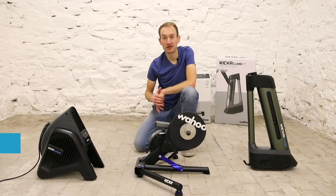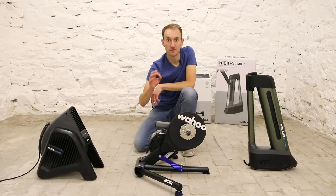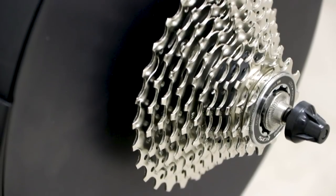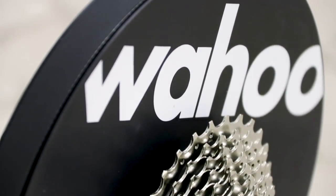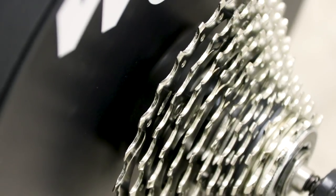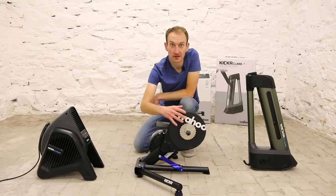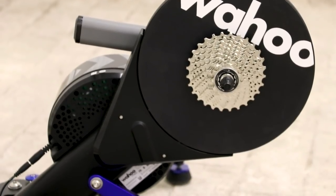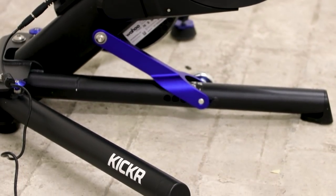At the heart of our ultimate pain cave setup is the Wahoo KICKR Trainer — the latest 2019 version. While visually similar to the original, they changed a few key aspects. The biggest one concerns noise: they changed the belt and sprockets inside and say it virtually eliminates the noise of the previous version. They've also increased the maximum power wattage from 2,000 to 2,200 watts. It's a direct mount trainer, so you take the wheel out and mount the frame directly, giving really good stability with wide stance legs.